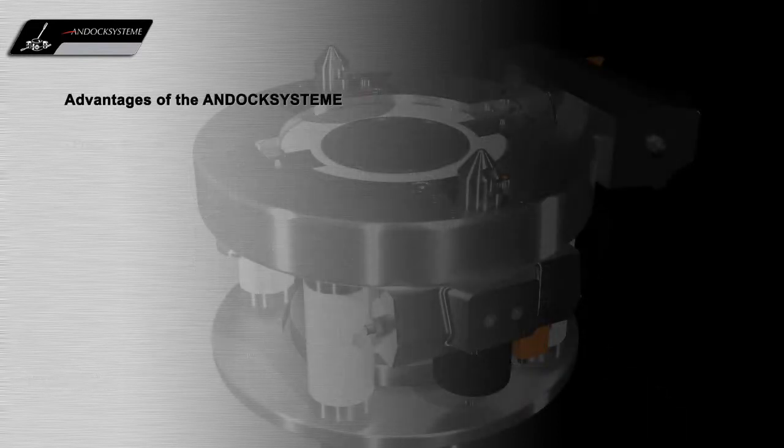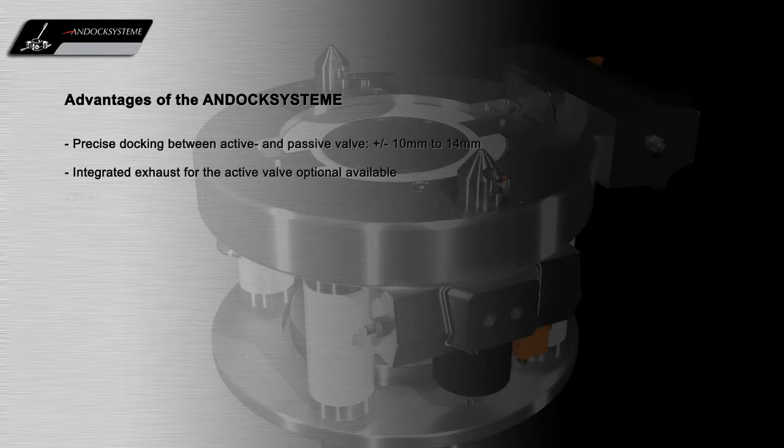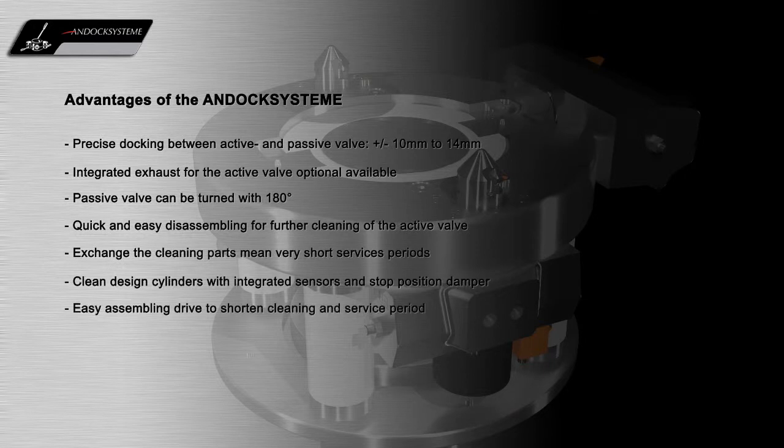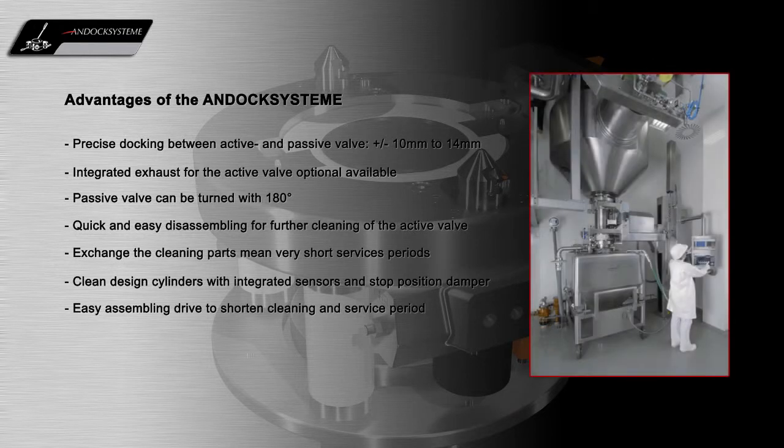Our unique Contained Split Docking System offers many operational and containment advantages for the GMP production environment. For more information, please contact us.